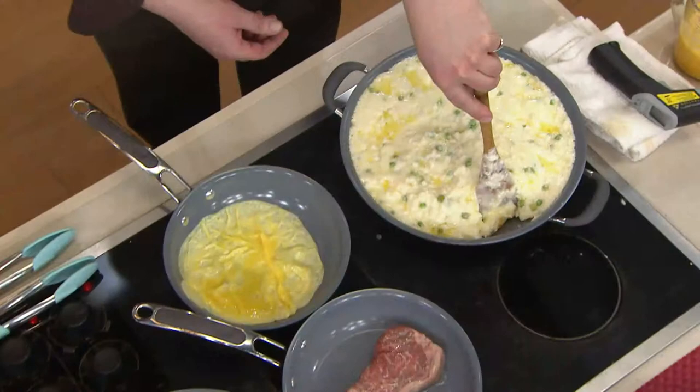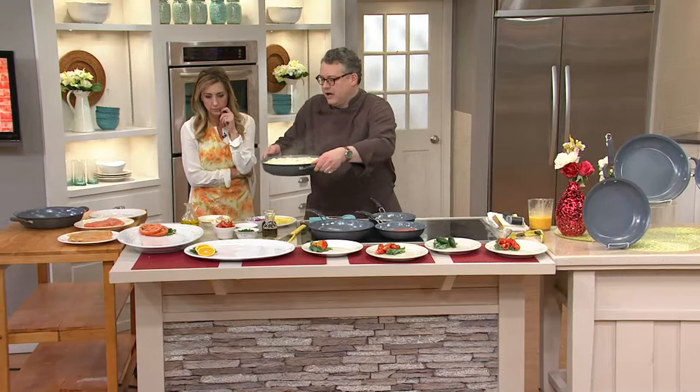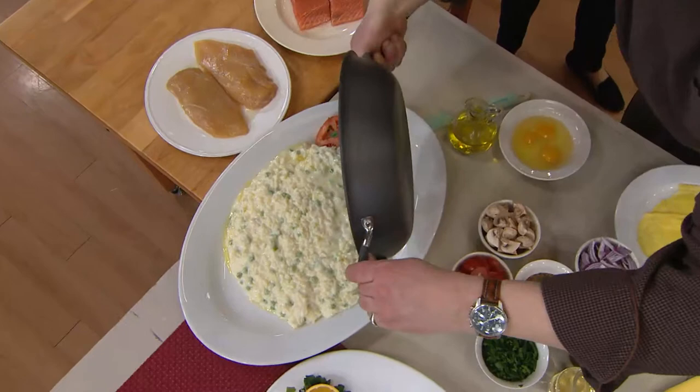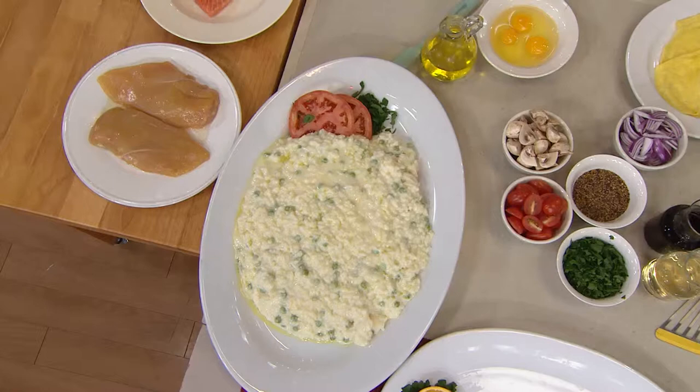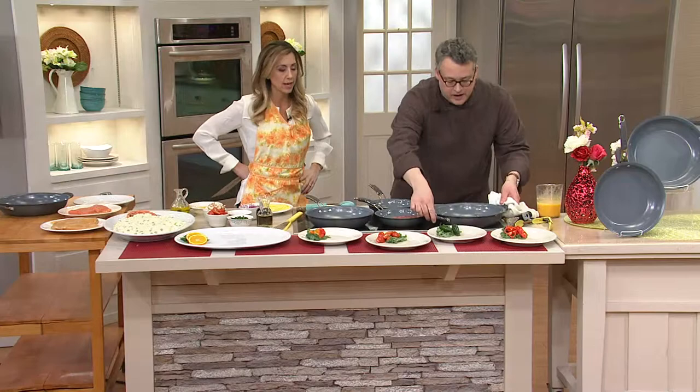Speaking of nonstick, this is a creamy cheesy risotto, and you can see how it's pulling away from the sides of the pan. I'm going to turn it right out here — look, it's just falling right out of the pan. That is truly a great nonstick. Did you use nonstick spray on that? No, we did not. We don't recommend using anything like that with this pan.